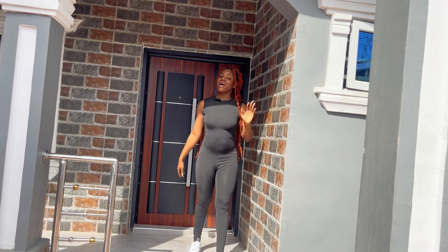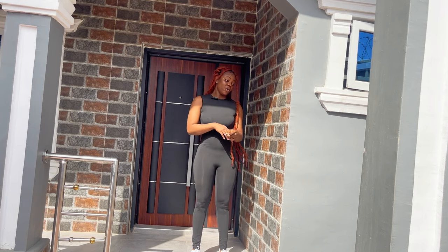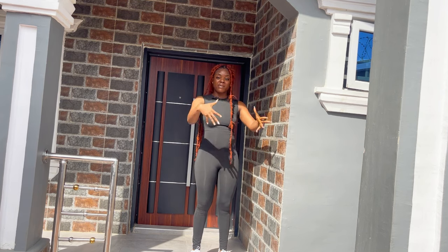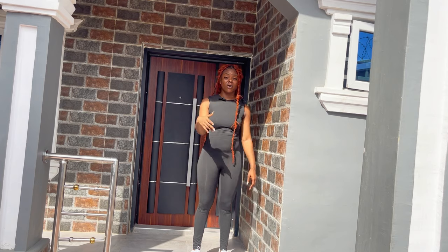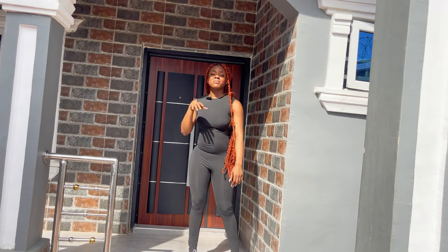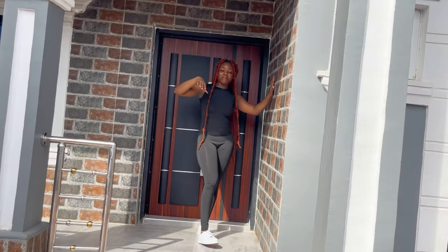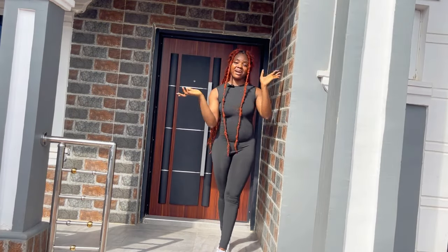...how to dance to amapiano. My piano is playing right now and I'm going to be teaching you guys some easy moves you can use to dance to any amapiano song. So I'm going to show you guys easy moves, so keep watching. I'm going to start with the easiest move I have for today.